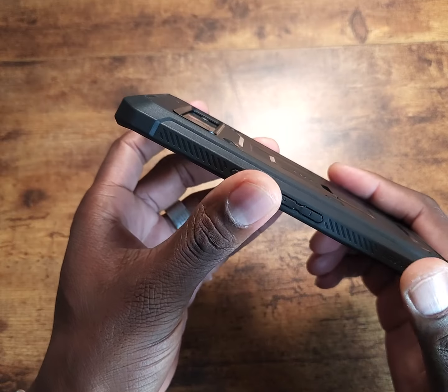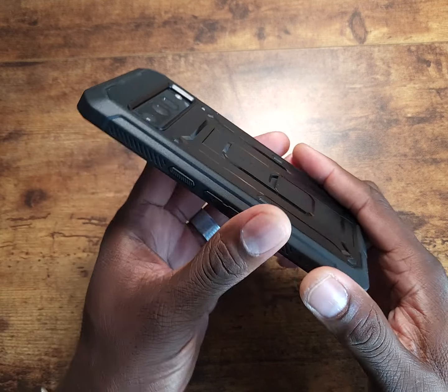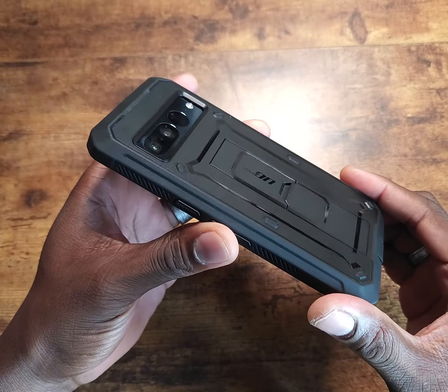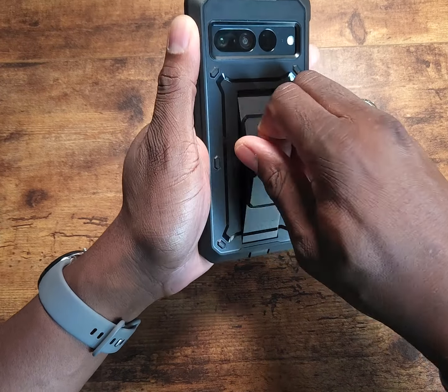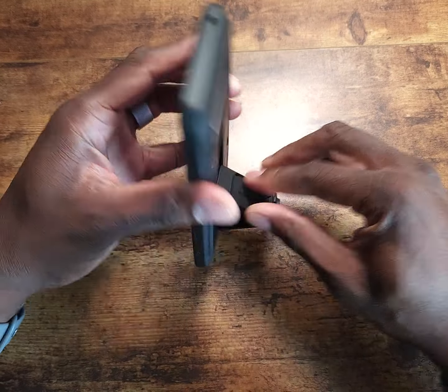Staying on the back of the device, you can see the camera module is deeply recessed, so you don't have to worry about your camera getting scratched when you sit it down flat — it should be fine. You can see it's leveled down inside of there.